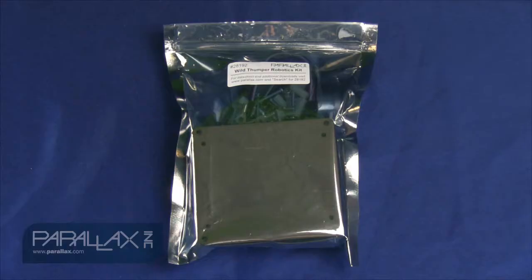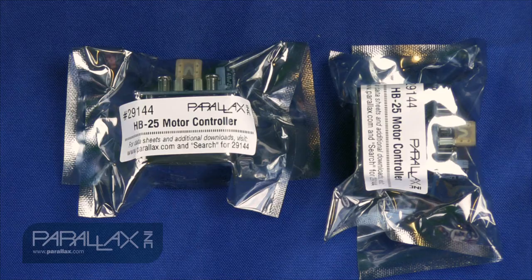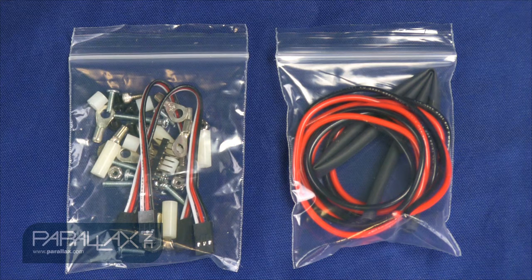When you receive this kit, you're going to get the Wild Thumper Robotics chassis, two HB25 motor controllers for your DC geared motors, a Propeller project board, and all the necessary hardware and wires to make your connections.